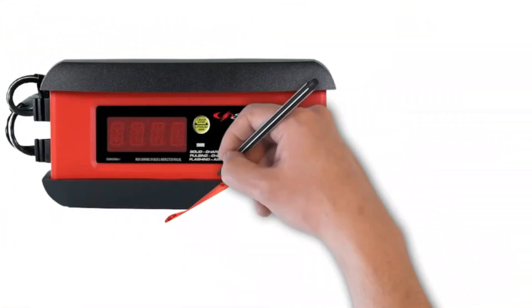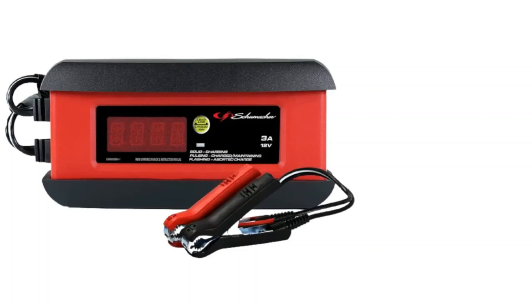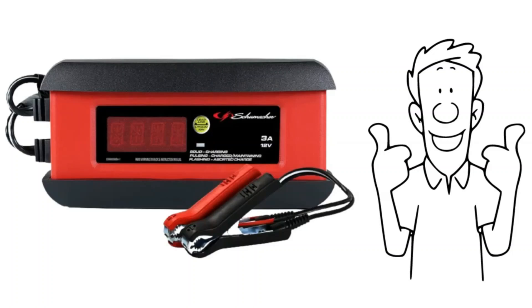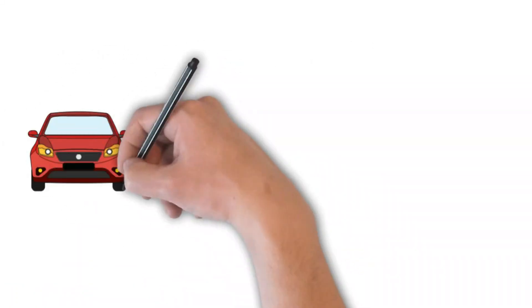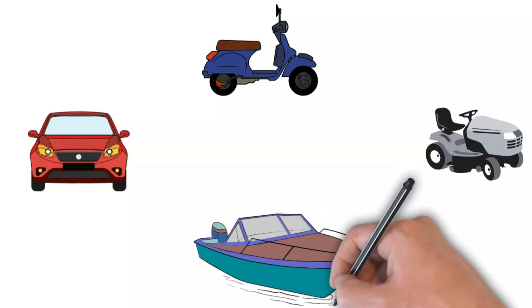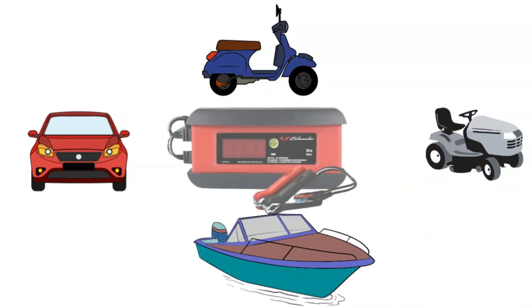Overall, the Schumacher SP-1297 is an excellent choice for anyone needing a dependable and easy-to-use battery charger and maintainer. Whether for cars, motorcycles, lawn tractors, or marine batteries, it offers a balanced mix of features that cater to both novice and experienced users.